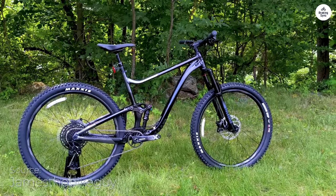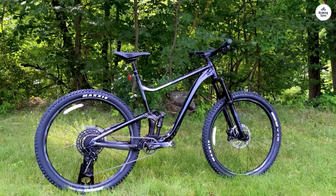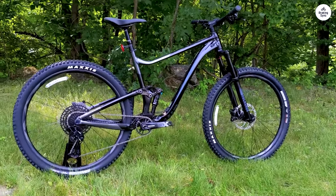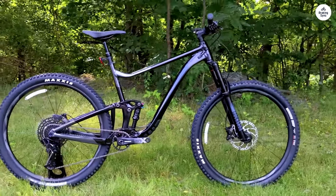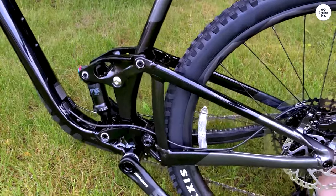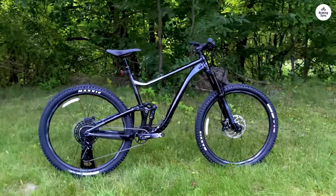The suspension kept the wheels on the ground, which helped maintain control. The bike also has a 150mm fork, which complements the rear suspension. This combination makes the ride smooth. I felt confident going downhill as the bike handled the terrain effortlessly. The suspension adjusts to different trail conditions, making it versatile for various terrains.